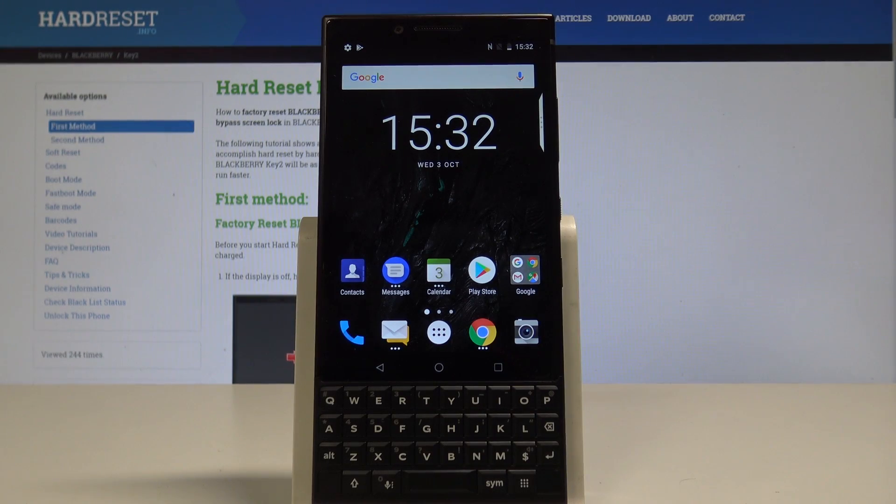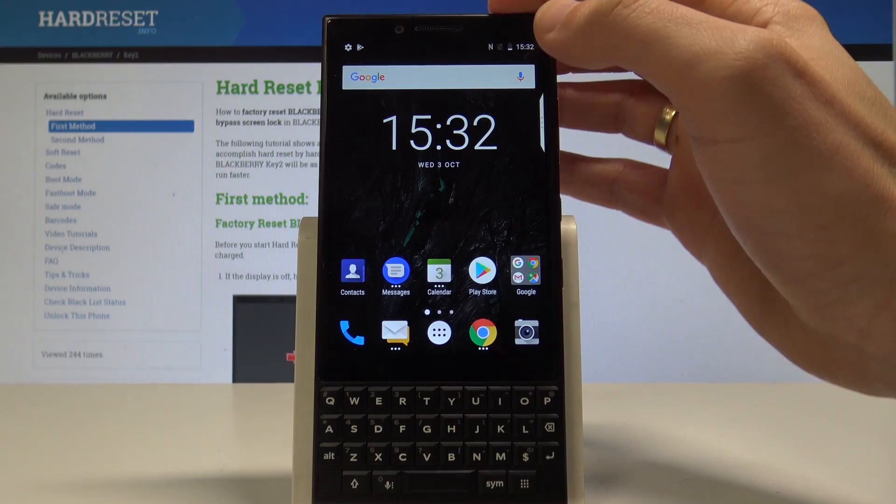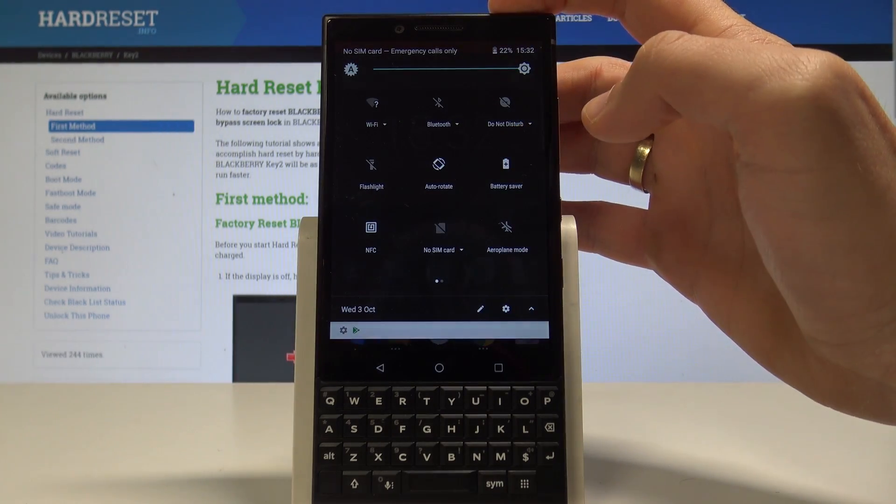Here I have BlackBerry Key2 and let me show you how to enable battery saver mode on the following device. So at the very beginning let's start by using your home screen. If you would like to quickly enable the battery saver, let's use the upper bar twice and let's tap on battery saver.